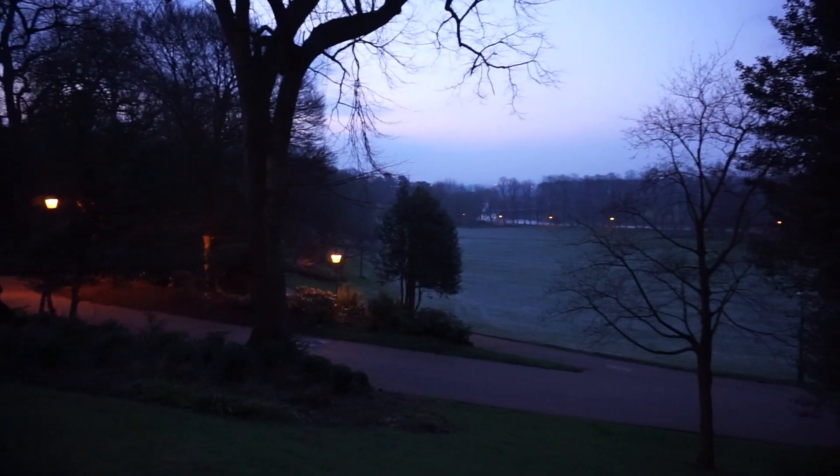Good morning YouTube, we're here at Evening Park in Preston. Kettlebell arm burpee workout. It's pretty early in the morning and pretty dark.